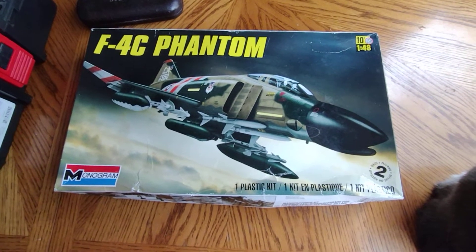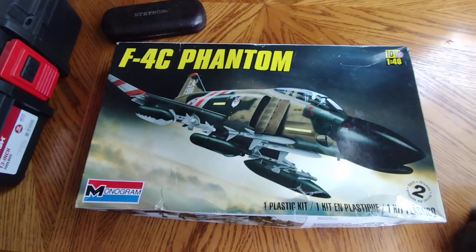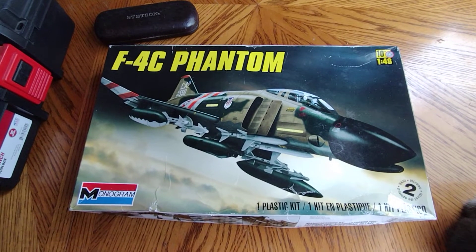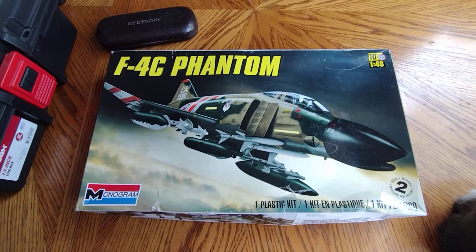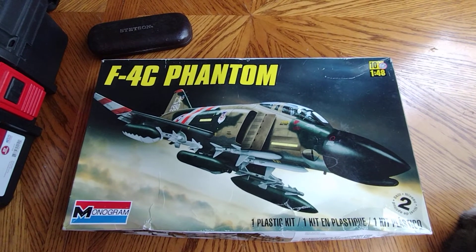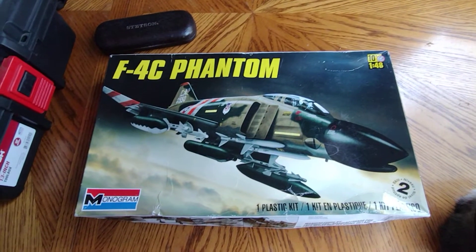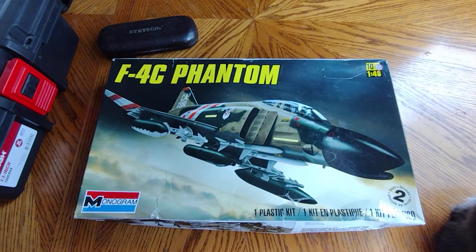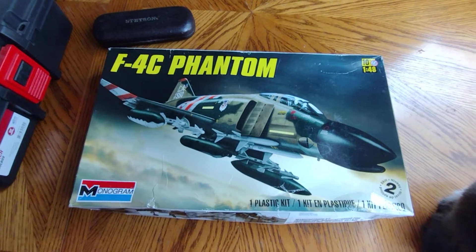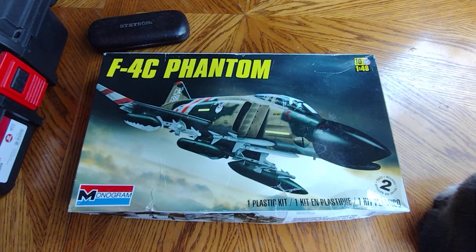Hello guys, this is Marktown USA. Man, it's been a while since I've done anything - any videos, any reviews, or any walk-arounds. I've just had the time of my life and been going through some issues and stuff. To make the story short, I just want to say that I feel great, and I'm going to do a quick review on my next build I plan on doing.